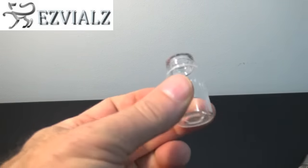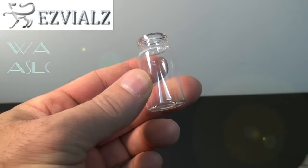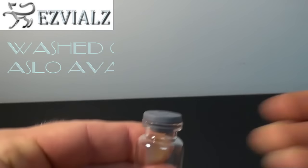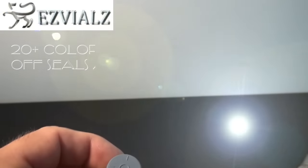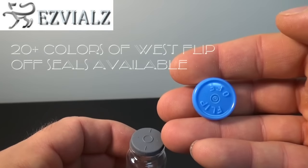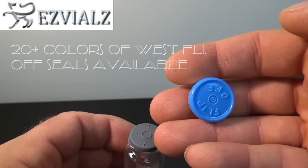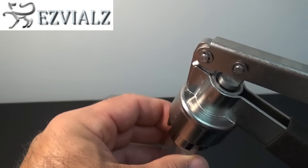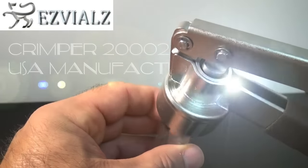Here we have a typical 10mm vial, 62121U-10 from our website, one of our round bottom stoppers, and a West flip-off seal. This is a genuine West Pharmaceuticals manufactured flip-off seal. We will crimp these together using our Kebi Crimper 20002.